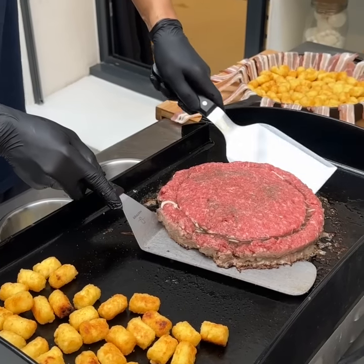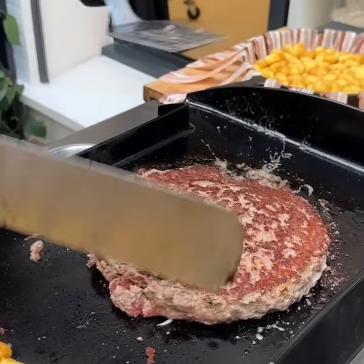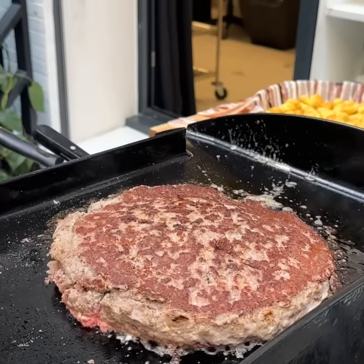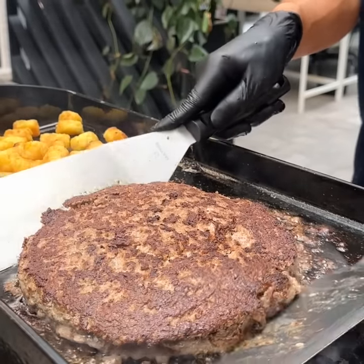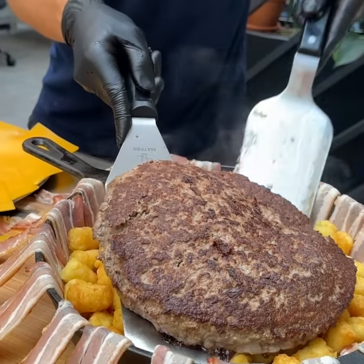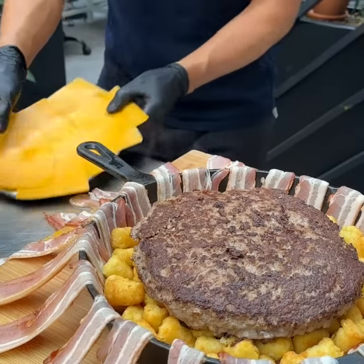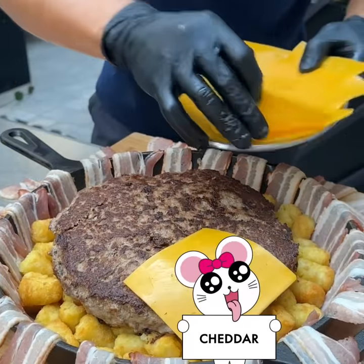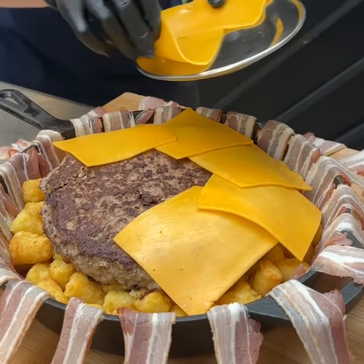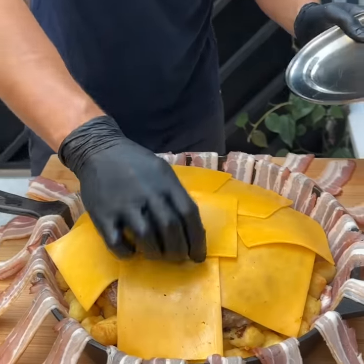And now we're going to flip this monster Juicy Lucy. Beautiful. Let that sear on the other side — the cheese is going to melt. Our juicy lucy patty — we're going to transfer it right on top of those tater tots. Excellent. And now, American cheese right over the top. It's not a Big Mac without American cheese.